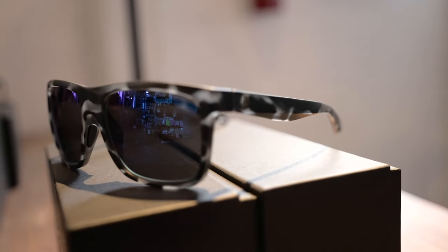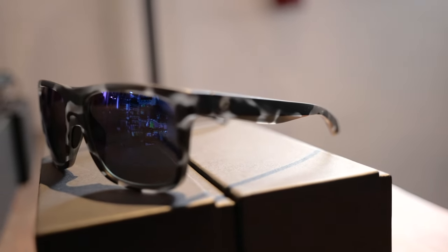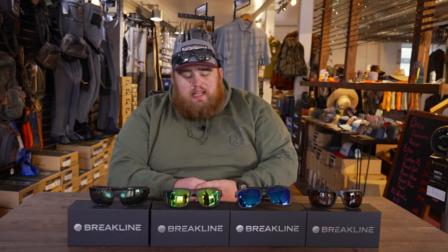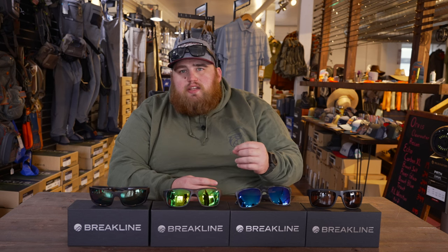This is with their blue mirror lens. The blue mirror is really good for offshore and everyday driving — really, they're good for anything. They just don't let as much light in as the copper or the green mirror does.